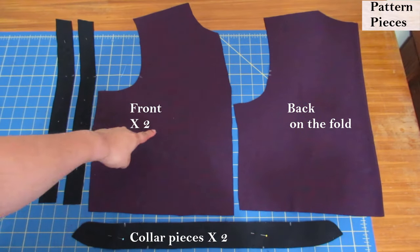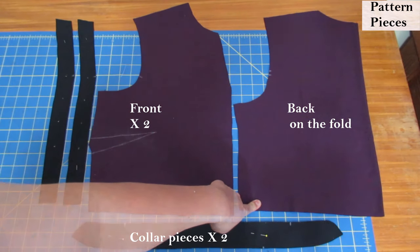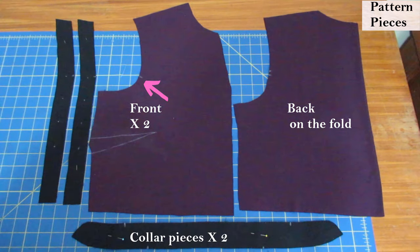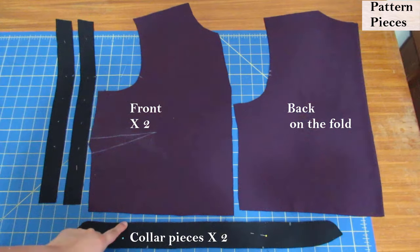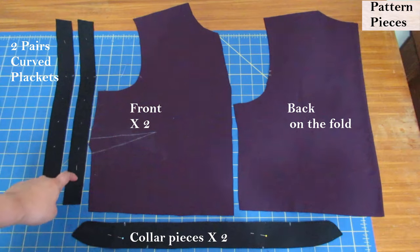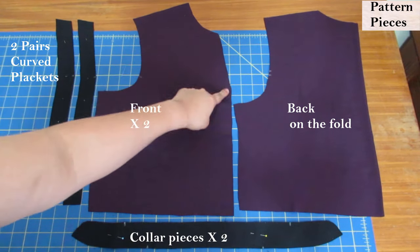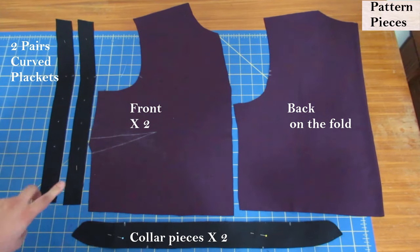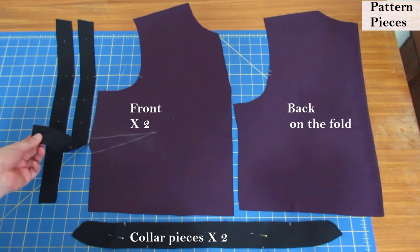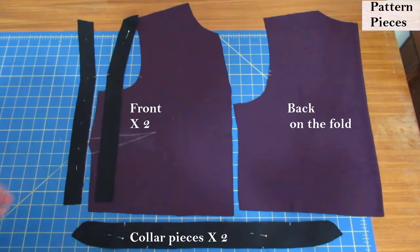This is the front bodice piece. There is a side bust dart that I've marked with tracing paper. This is the back and it's cut on the fold. Here you have single notches to match with the sleeves. This is the collar piece — there are two and they're both interfaced, with notches on the top and bottom. These are the placket pieces that will be sewn onto the center front. You can see there is a curve that matches the front. You have one pattern piece for the plackets and you cut two pairs, so there are four of them — two mirrored pairs.